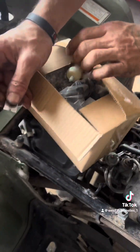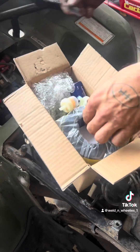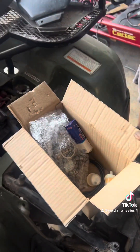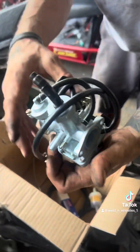Check it out here — unboxing. Brand new Recon 250 TRX carburetor. Filter. Fuel filter. It's a spark plug. Look at that thing.